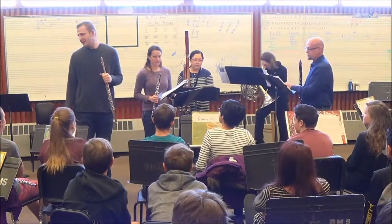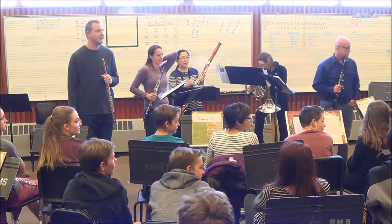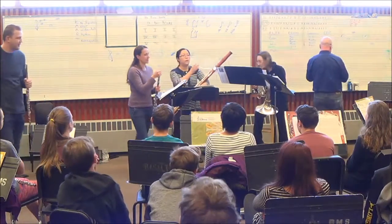Great! Any questions? Yeah, we got one right back. What's the difference between oboe and the bassoon? Ogre and bassoon — they're actually very different. Really? Yeah.